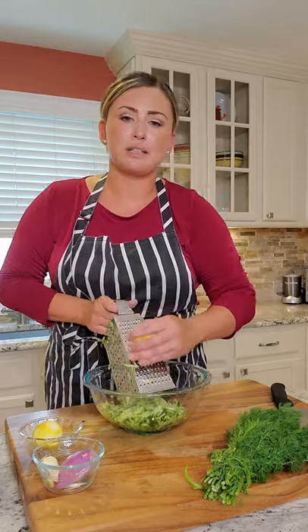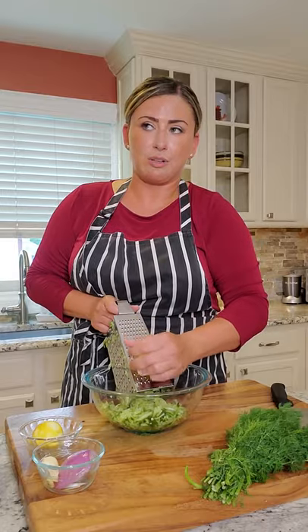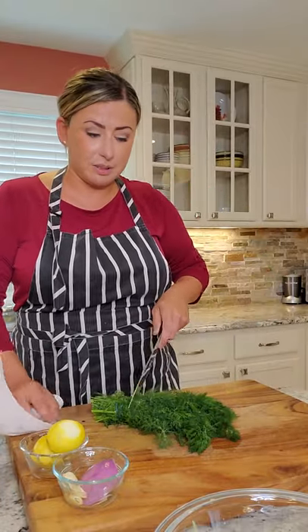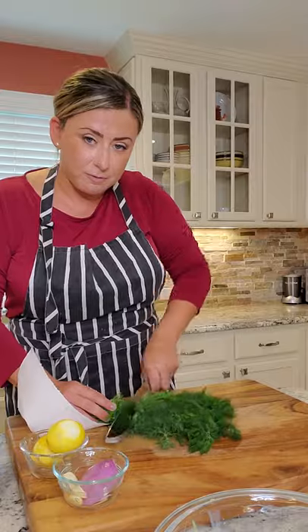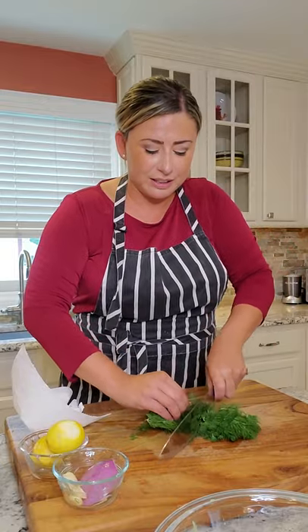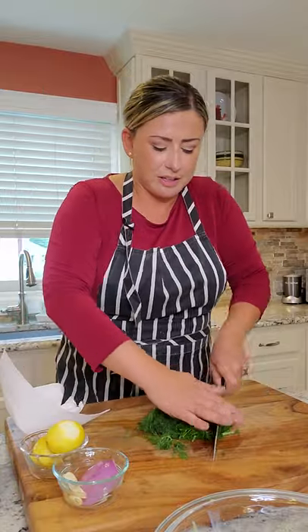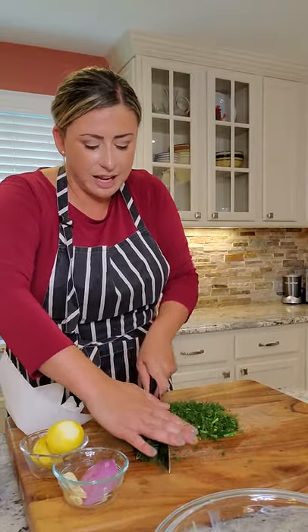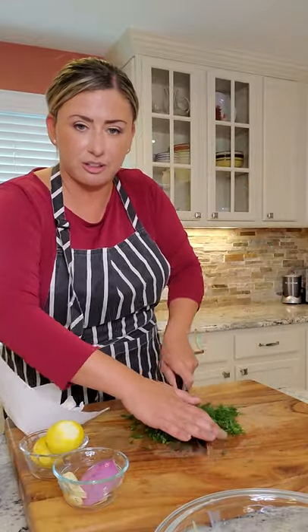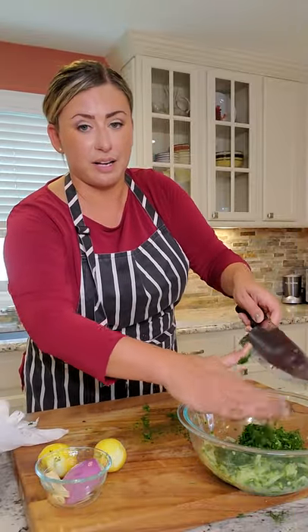I'm using two lemons because I'm going to juice them into the tzatziki. I usually use zest of a lemon on everything possible. Now go to the dill — very easy. Stem the dill and go right around the middle. I'm just going to chop it down, turn it and chop it again. I'll do this a couple of times until it's really, really fine. I like to turn it to make sure I get all different angles of the leaves. Once your dill is finely chopped, add it right into the bowl with the cucumber and lemon zest.